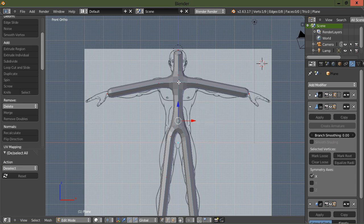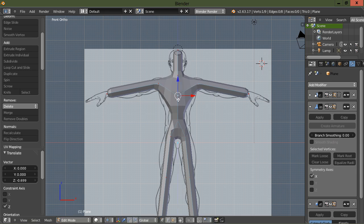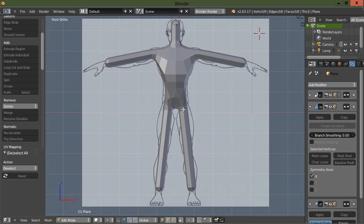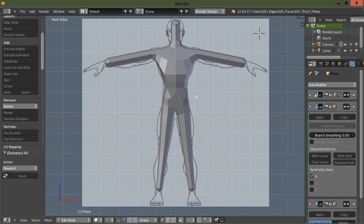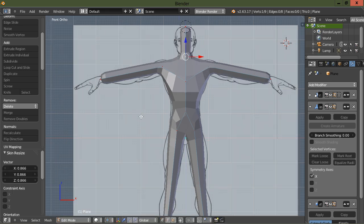I'm going to grab the vertex at the abdomen and the one in the middle of the chest — I'm going to mark those loose. Then let's scale this one up and move it down a bit, scale this one up, scale this one some more. Let's scale these two at the thighs up and move this one down to kind of where the knees are. Let's scale this one down just a little bit.